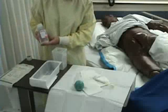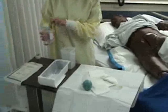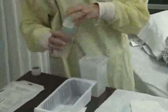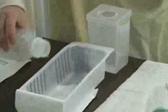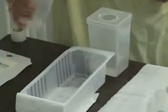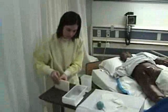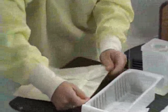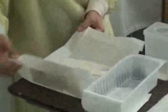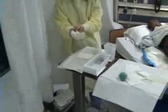I'm now opening my normal saline. I want to time, date, and initial this — once I open the bottle it is good for 24 hours. I'm checking the expiration date as well. I'm pouring the saline into my container for my irrigant, and this container will also hold my gauze for my normal saline wet-to-dry dressing. Now I'm prepared to put on my sterile gloves. As I'm opening my sterile gloves, I'm just touching the wrapper by the one inch border. It is important to maintain sterility while you're doing this.